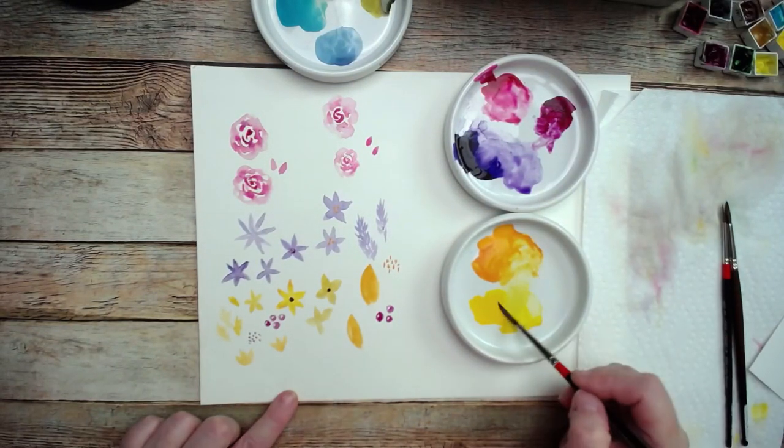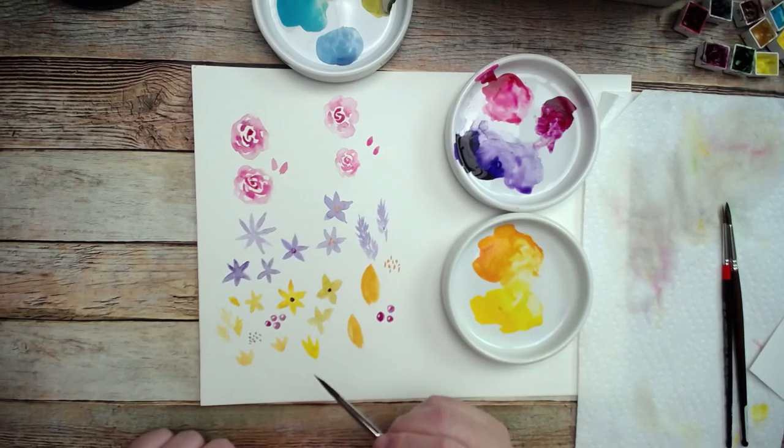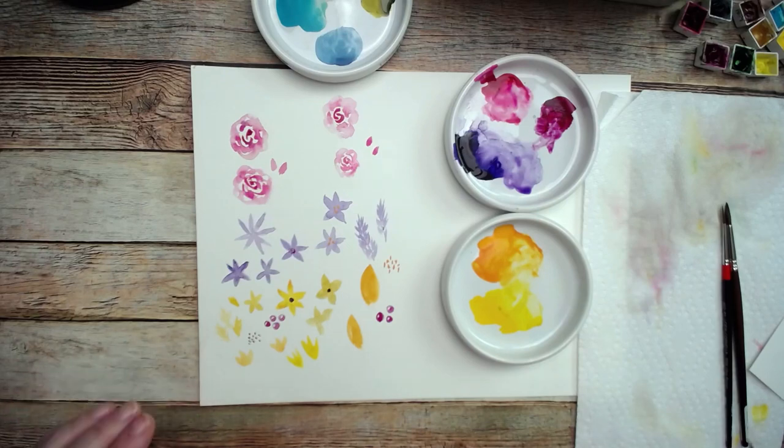If you want to make a side flower — one that you're viewing from the side — you can just do like so and make it all come to a point. It almost looks like little chicken feet. Just make some little chicken feet just like that and let it dry.